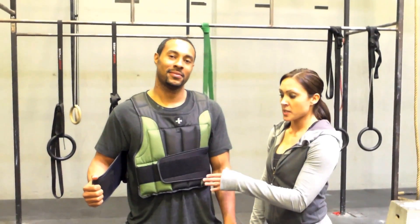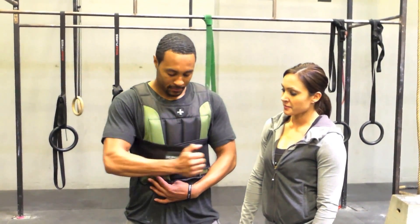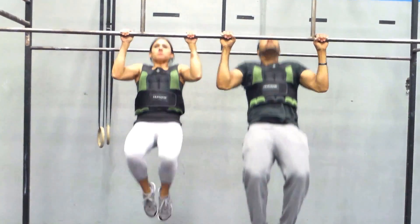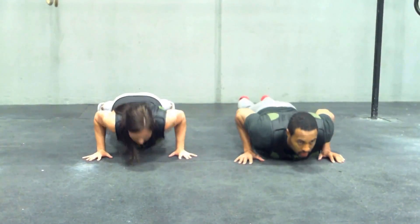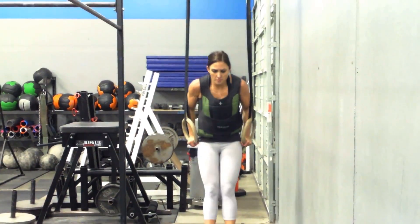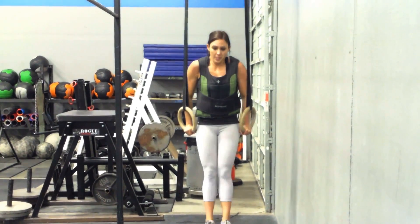The extra-wide waist tabs allow you to really tension down for a secure fit. It's also a good length — just long enough so you don't feel top-heavy. Training with a weight vest and however much weight you want increases the intensity of your workout. It helps build strength and endurance. Here at CrossFit Solano, we encourage our members to start slow and add weight as they feel more comfortable and want more challenge.